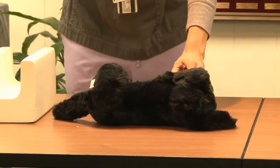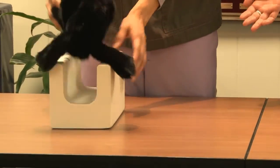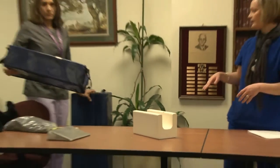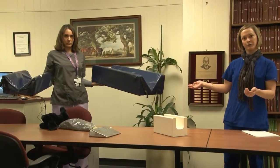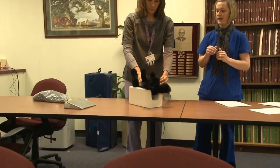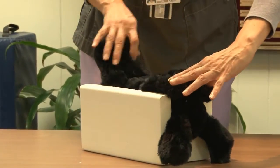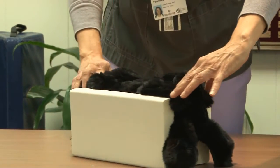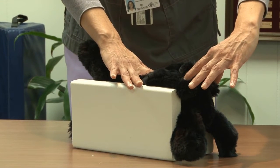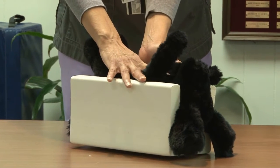Next we move on to the ventral dorsal thorax. We use troughs in radiology that help position the patient — they work much better. We've got all sizes, really small ones and really big ones for larger patients. Place the patient on their back, extend the front legs cranially towards the head, and the back legs caudally away from the abdomen. Make sure the patient is not rotated — place your hand on the sternum and feel underneath the back to make sure those line up perpendicularly with the table.